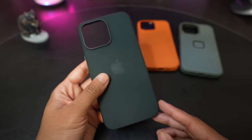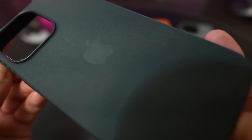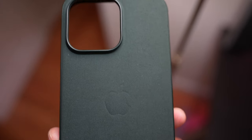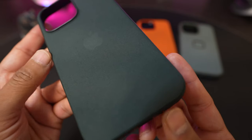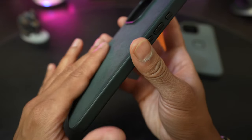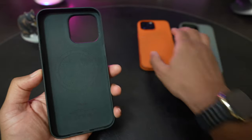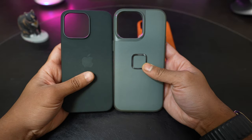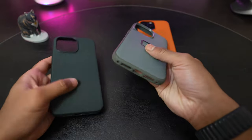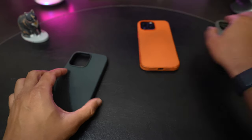My first impression actually is pretty good about the case. You can see the texture up close — it looks a little bit fuzzy off angle and it does feel good in the hand. Here it is compared to the Peak Design in Sage. The Peak Design is a little bit taller because they have a cutout on the bottom for a lanyard, so the bottom edge of the Peak Design case is a little bit thicker.